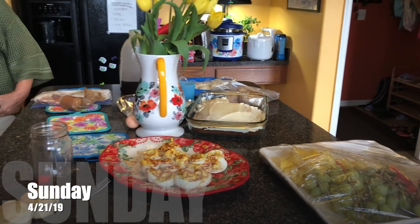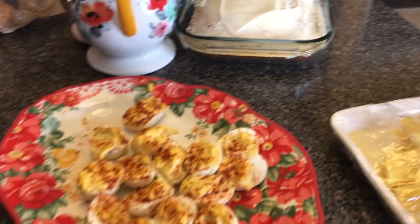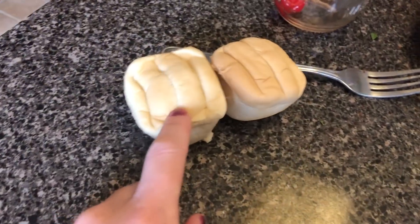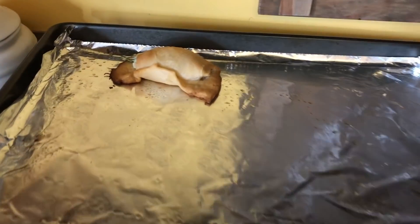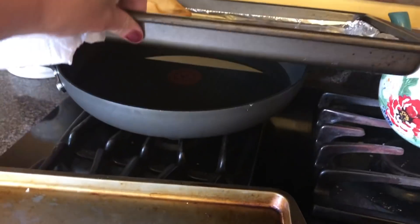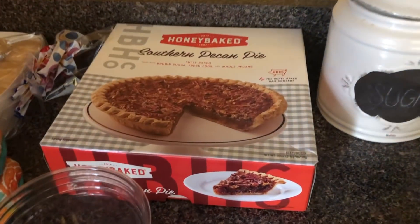Welcome back to another week of What's for Dinner. It is cleanup time — it is Easter Sunday. We had a fruit tray, deviled eggs, a carrot cake, a honey ham and a turkey, dinner rolls — only two left — jalapeño cream cheese crescent rolls, smothered green beans, funeral potatoes, a southern pecan pie, and a salad.